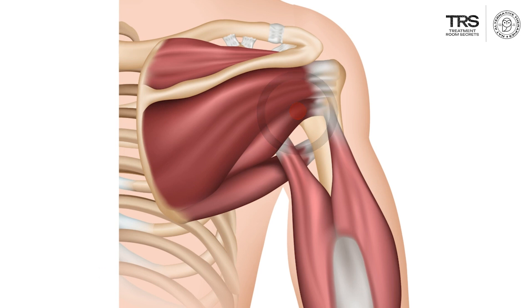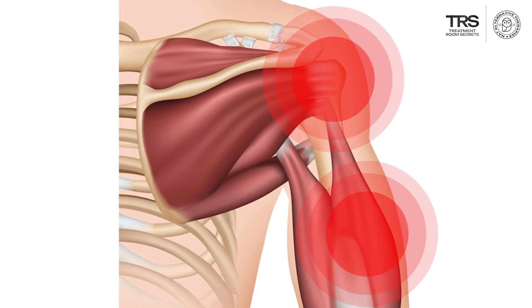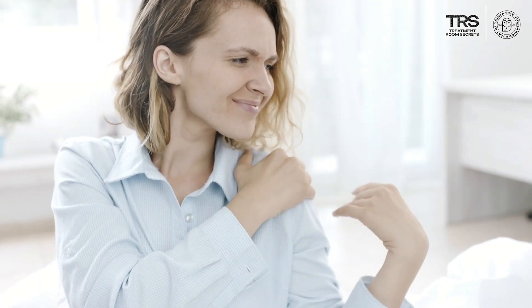When it's turned on, the pain is felt mainly over the lateral upper arm and radiates down a little bit into the upper arm over the lateral aspect. It's a deep, achy pain.